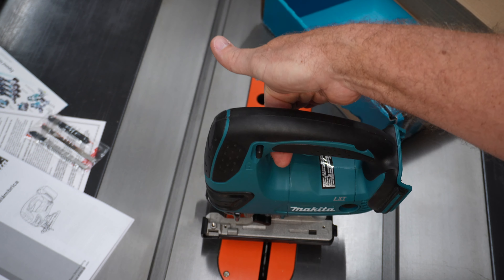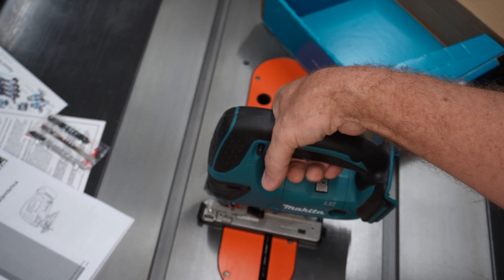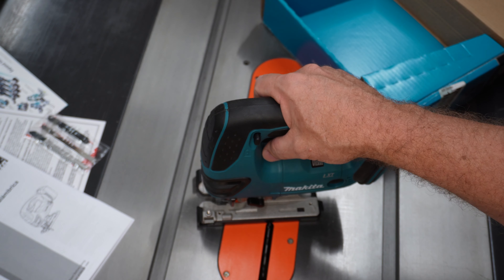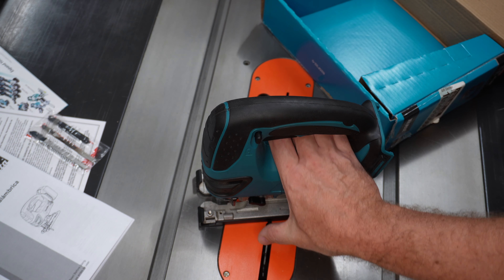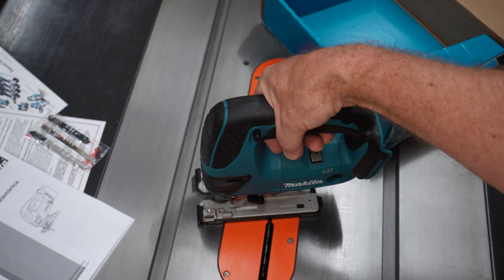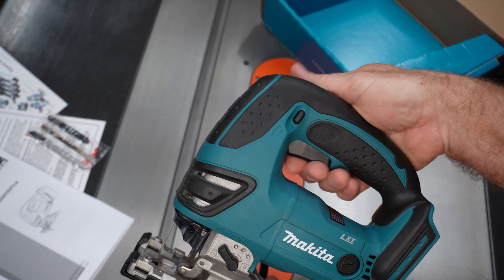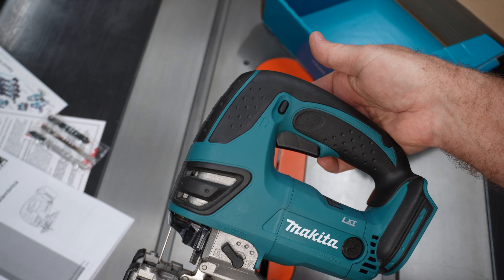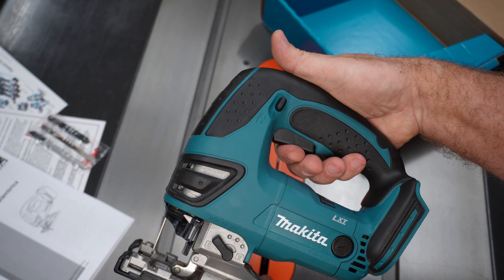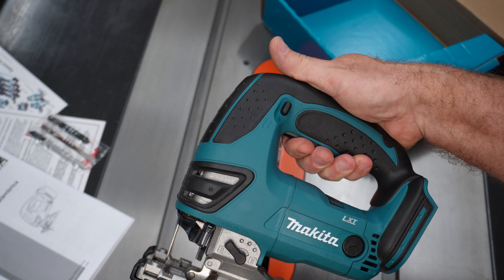It balances on my trigger finger and it's super stable on the surface. And I like this top handle or D-handle. The other jigsaw I have is a barrel grip, kind of like that. And I think I like this D-handle better. Up on top here, we've got a trigger lock. It locks out the trigger to prevent accidental startup.